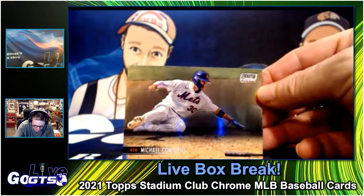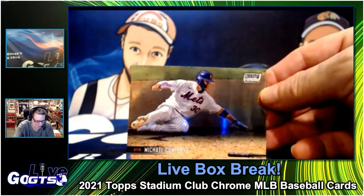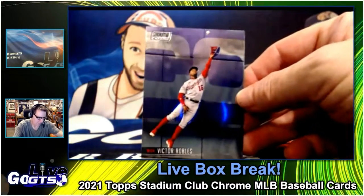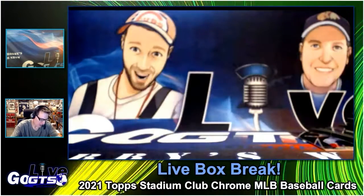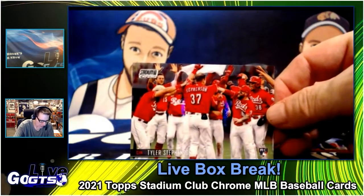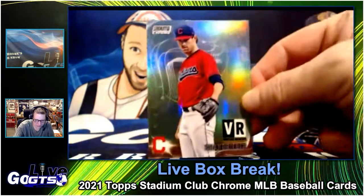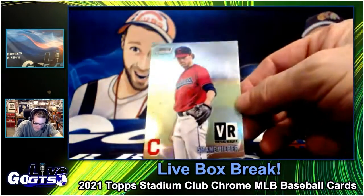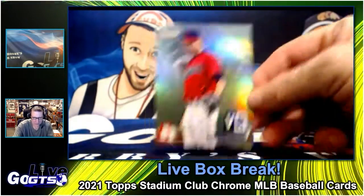Michael Conforto — look at that headfirst slide at home, that's awesome! All the horizontal shots. How about Victor Robles getting air — look at that! Cole Calhoun. Tyler Stevenson. There are no image variations in chrome, according to Gator Cub in the chat. Shane Bieber — that's on the Astral design. No, Virtual Reality, that's right. Those are cool.